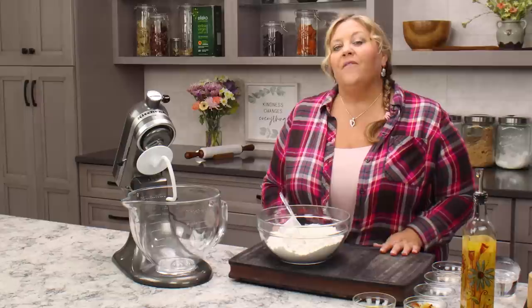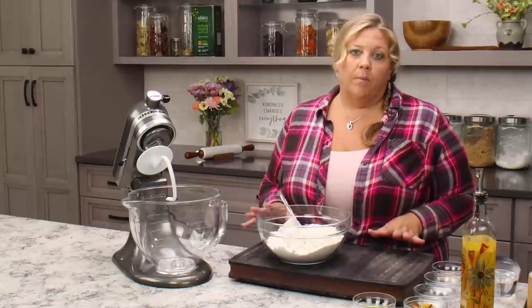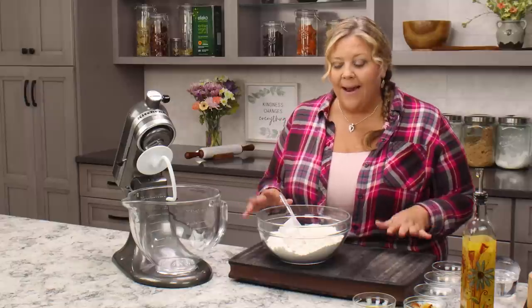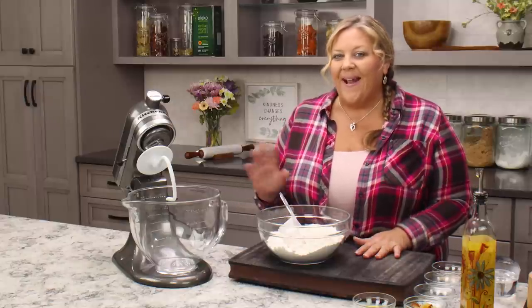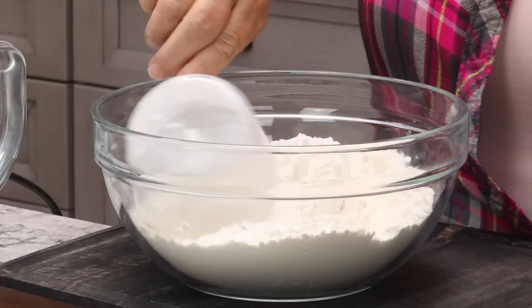Today I'm going to show you how to make a delicious recipe for air fryer garlic knots. First thing I need to do is make the dough. Now if you don't want to make the dough, you can absolutely purchase store-bought pizza dough — that will work perfectly fine. But I happen to like this recipe and I love making bread and dough, so I'm going to make it homemade.